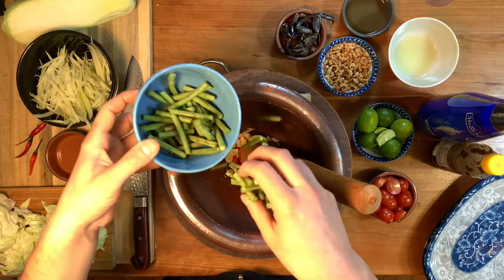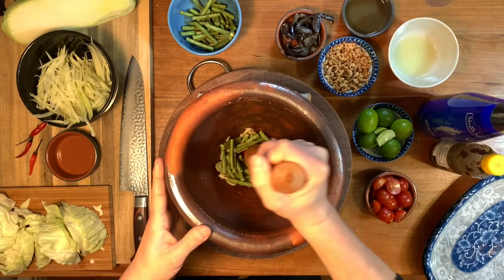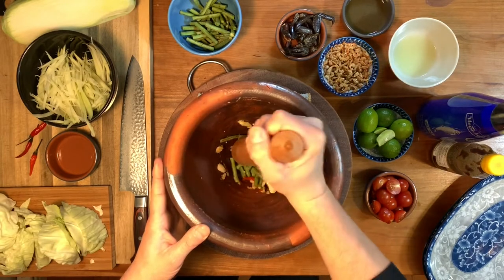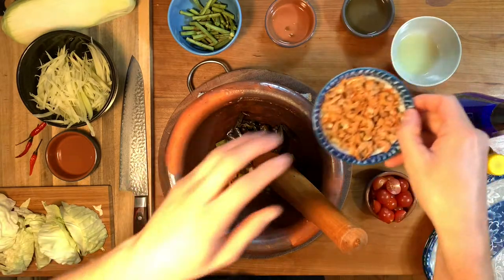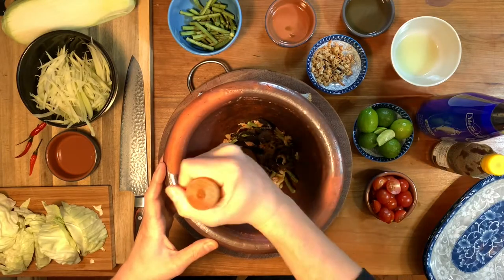Add your long beans and lightly bruise them with the pestle. Next add your crab and a tablespoon of dried shrimp. Pound them hard enough to crack the shells but you don't want to break up the crab pieces.